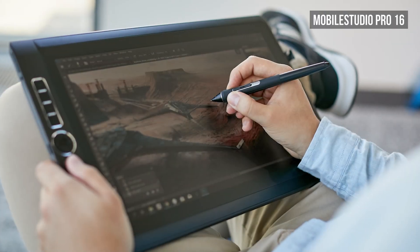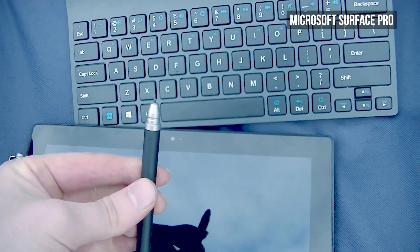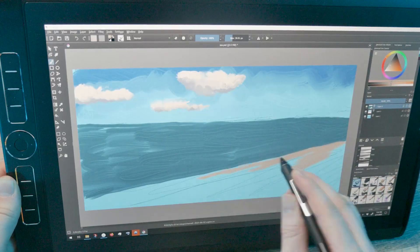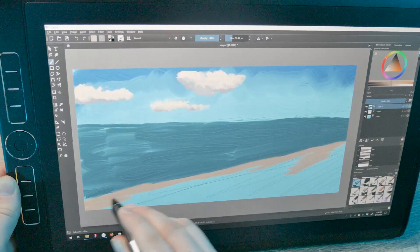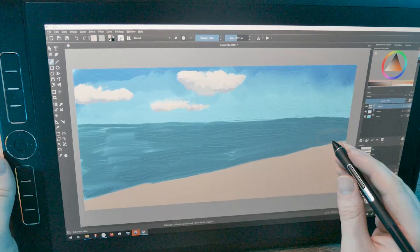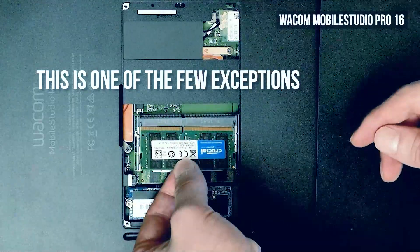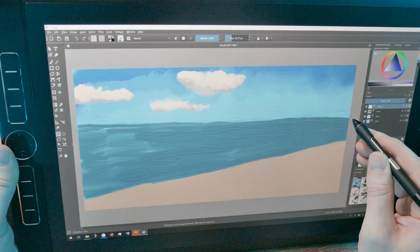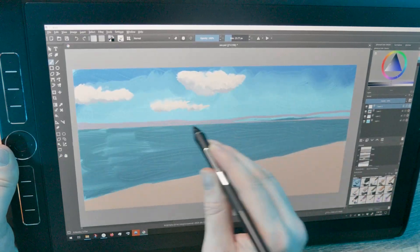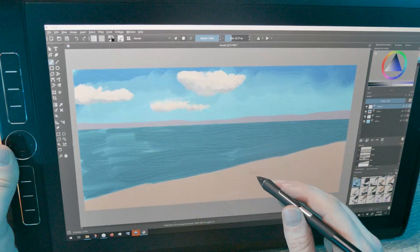Next up are all-in-one tablet computers like the Wacom Mobile Studio Pro, Microsoft Surface Pro, and the Apple iPad Pro. These are fully functional Windows or Mac computers that have built-in display tablets you can draw directly onto. While they are substantially more powerful than a phone or a Chromebook, they can feel sluggish compared to the performance you could get from a laptop or desktop. The other downside is that these tablet computers are not usually upgradable, so you risk the hardware becoming obsolete faster. Also, your computer is combined with your tablet, so you can't upgrade those components independently. A Wacom tablet might be useful for 10 or more years, whereas a tablet computer might only last 3 or 4 years until it requires replacing.